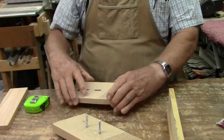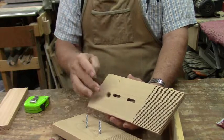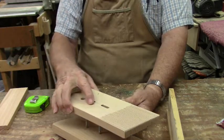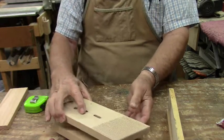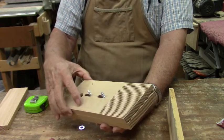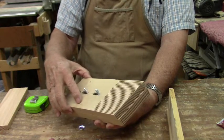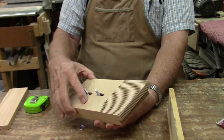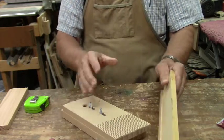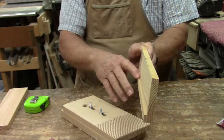The second feather board, as you can see, I have slotted here for the bolts so that this can slide back and forth on the two bolts that are in the first feather board. That way I can move it to whatever position I need in order to accommodate the irregular side of the board we're going to work on.